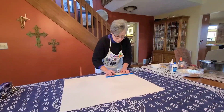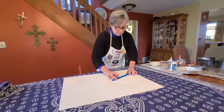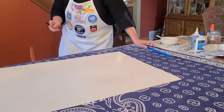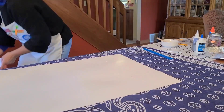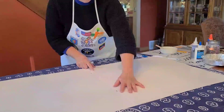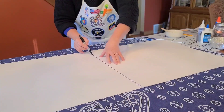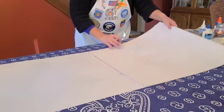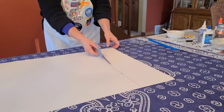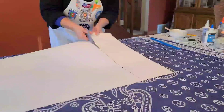We're going to use our ruler and from the edge, measure in 6 inches, make a mark. Move it down a bit, do the same thing — measure in 6 inches, make a mark. Then you just need a straight edge, anything with a straight edge to help you draw a straight line, and connect those two marks. Then we simply take the scissors and trim off this excess 6-inch strip, and we'll be left with a 22 by 22-inch square.